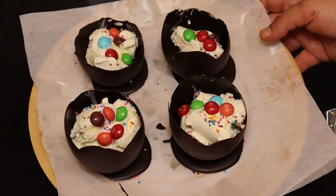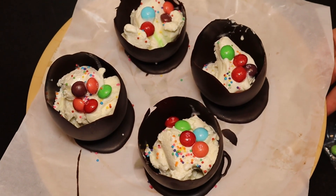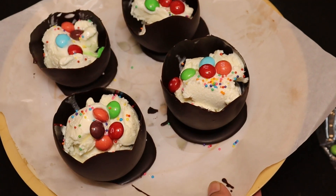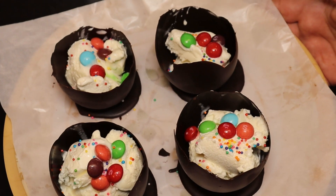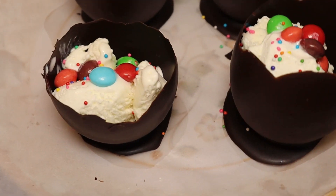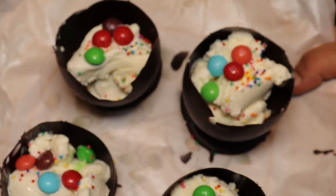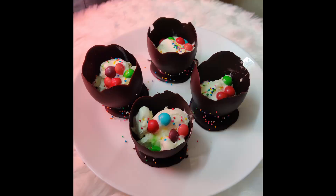If you want to serve it, you will be very happy. You can also use it for a birthday party. The balloon and chocolate mixture will be ready for you. This is an amazing task to cook with Komal. Thank you!